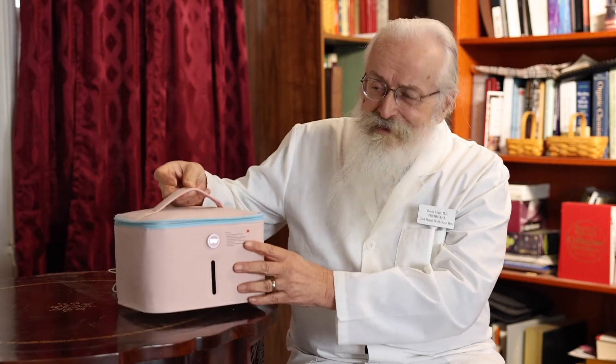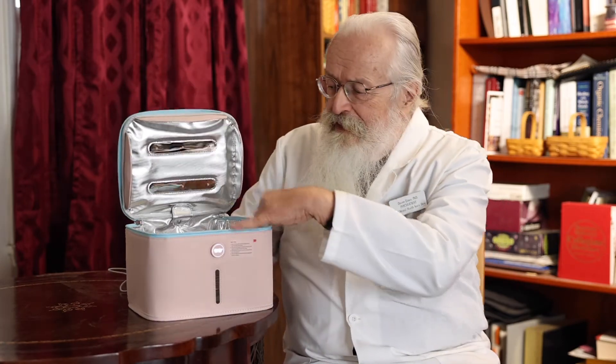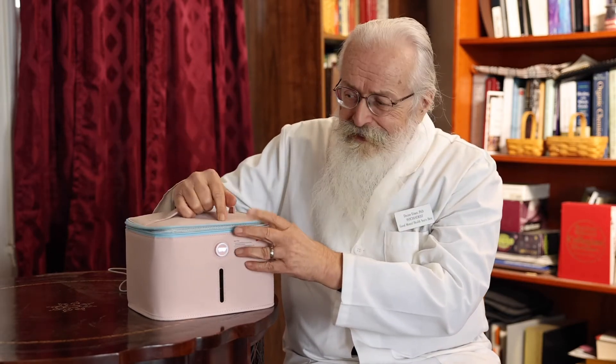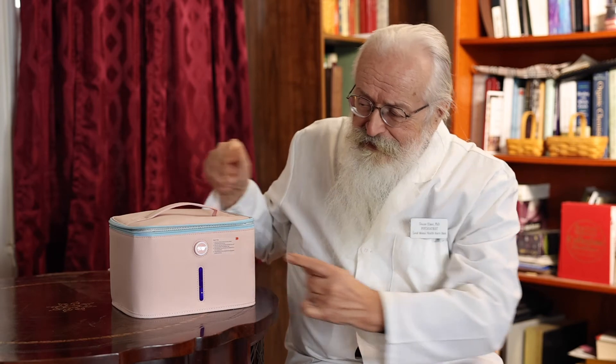But then I found this one. It's lightweight, portable, safe, easy to use. It's got these built-in UV lights up here, some on the bottom. It's got this wonderful little rack that makes sure that all the surfaces get exposed to the light. Easy to use — just plug it in to a five-volt outlet, push this button, and it takes care of it in three minutes.